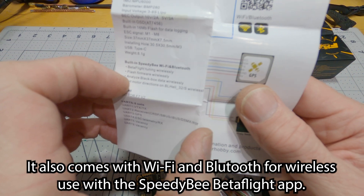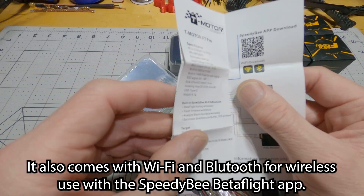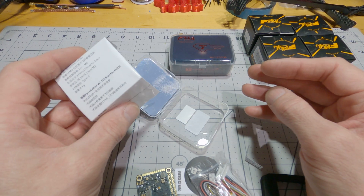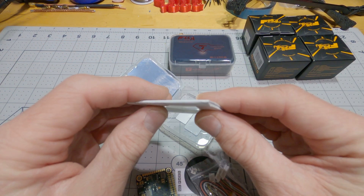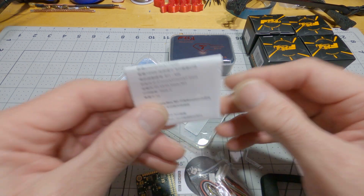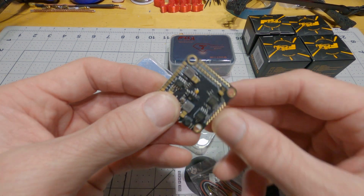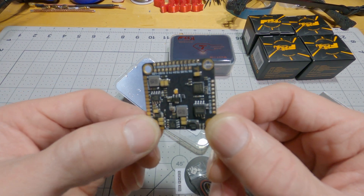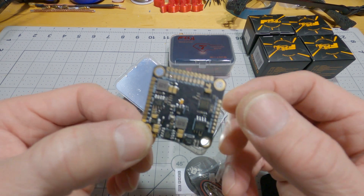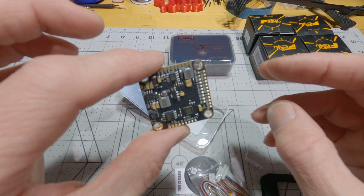Since it's got Wi-Fi and Bluetooth, with the SpeedyBee app I believe you can do firmware flashing over the app, and you need to have both Wi-Fi and Bluetooth for that. So that might actually allow you to upgrade your ESC firmware and stuff in the SpeedyBee app. They'll definitely let you set all your PIDs and everything, of course.